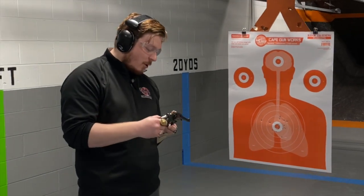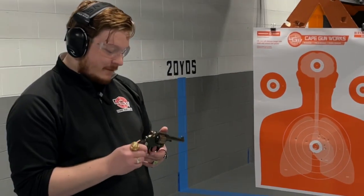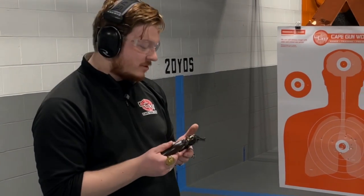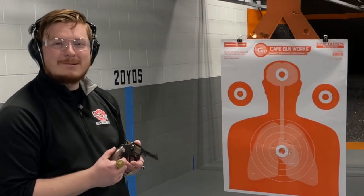Not bad for a Colt revolver that's been around since the early 1900s, and it's one I don't personally own, but that I'd certainly like to own in the near future. They're very excellent firearms, and I enjoyed shooting this one with you guys.